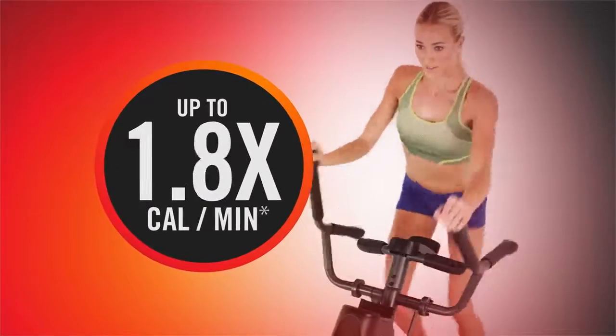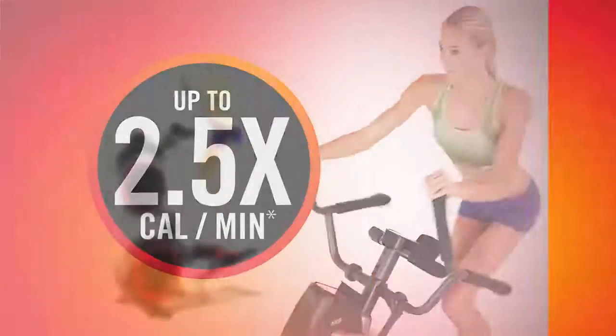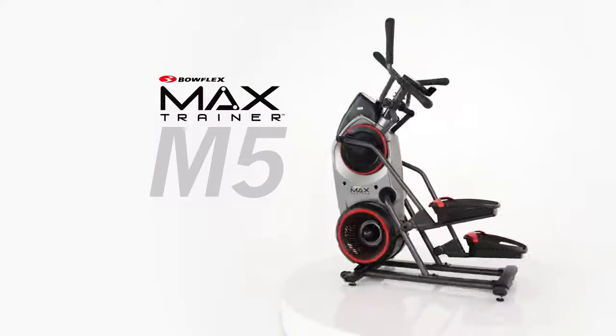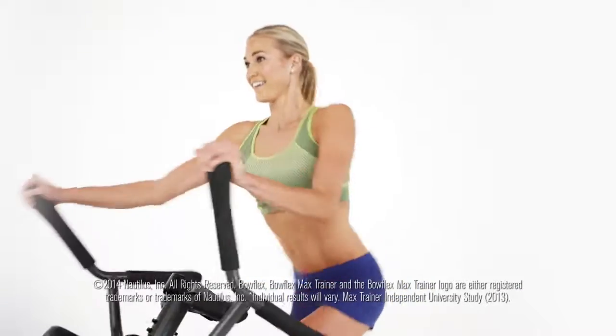Experience Max for yourself and burn up to 2.5 times the calories in just 14 minutes. The Bowflex Max Trainer M5. Why would you do anything else?